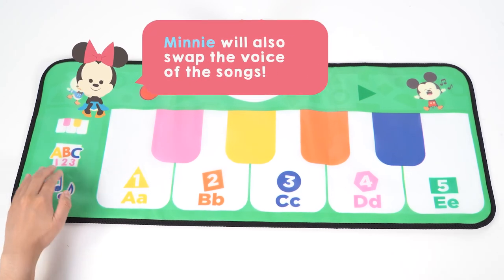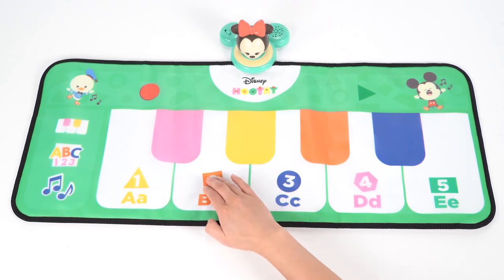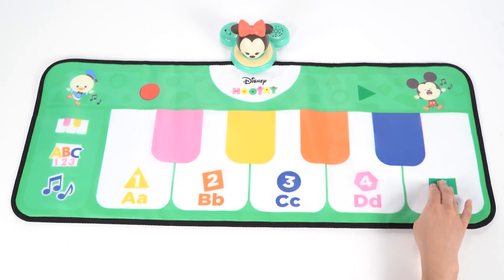Hit the music notes button and this time Minnie will sing the songs. Now you can have so much fun playing along with a new character.